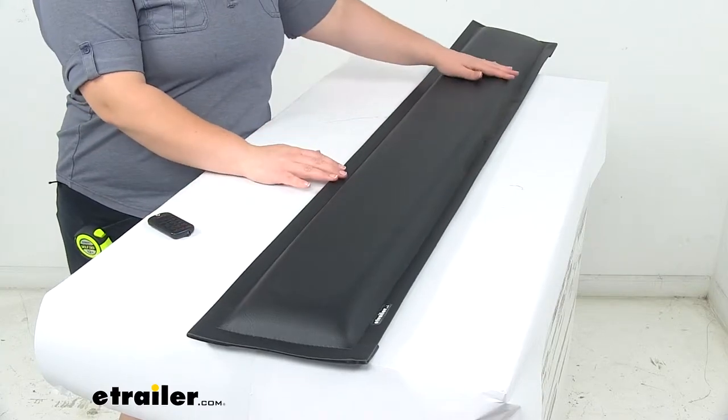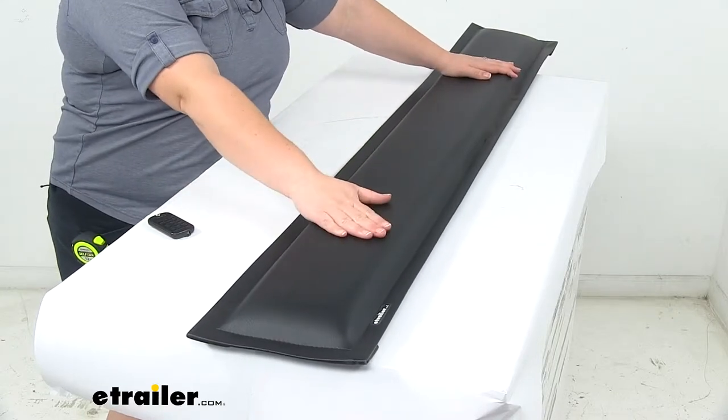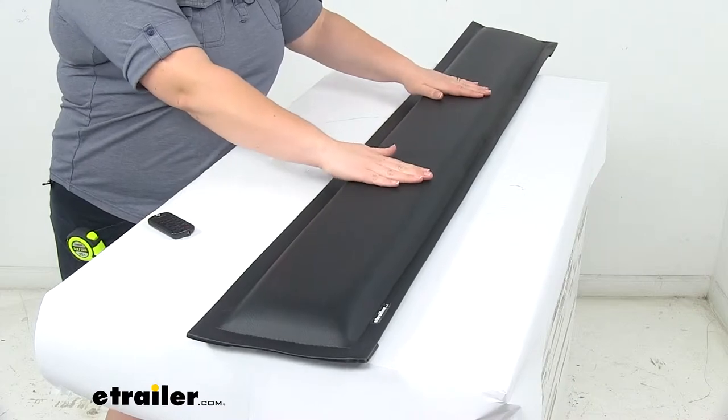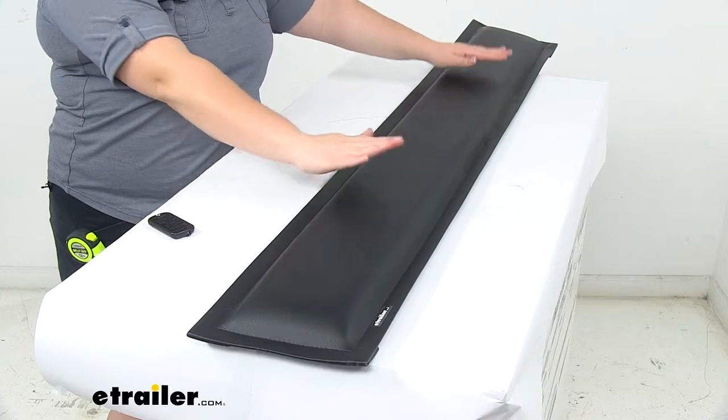Today we'll be taking a quick look at the horse trailer side pad. This is going to keep your equine friends safe and protected while you're out on the road. It gives them something to help protect at that side portion of your horse trailer.